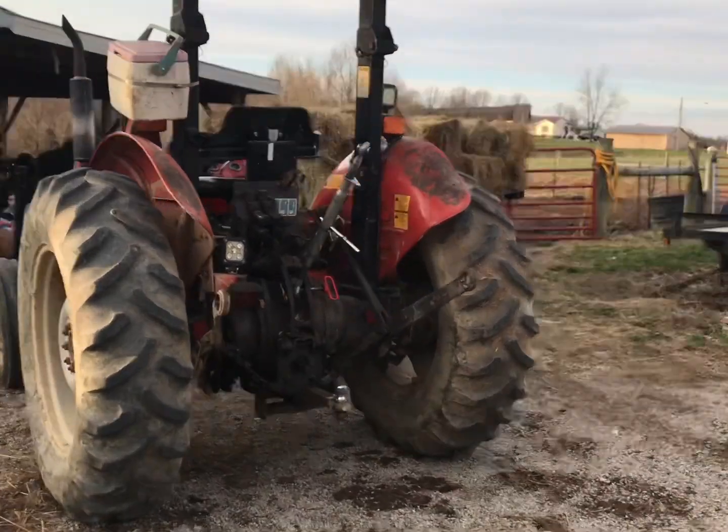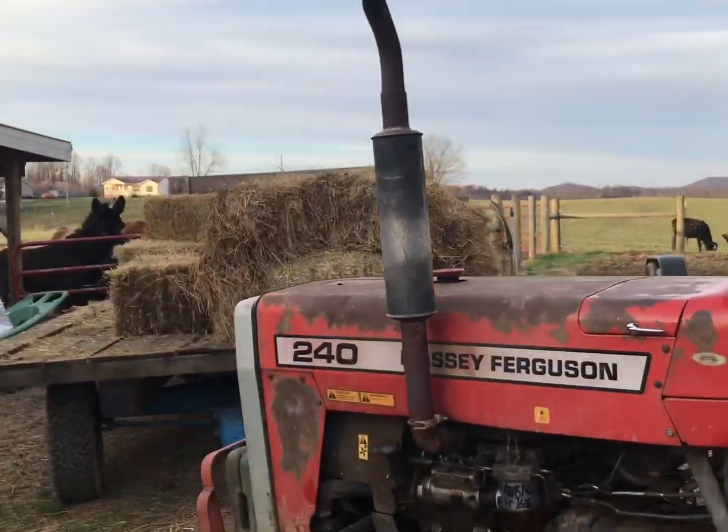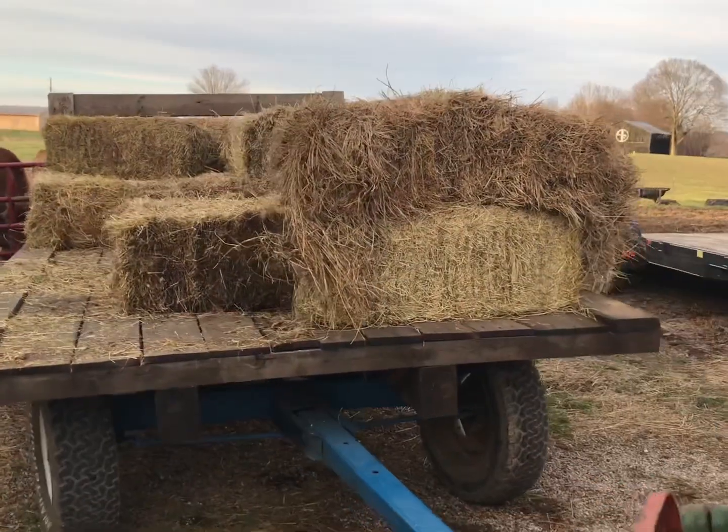Hey guys, welcome back to the channel. I figured I'd take this opportunity to show one of our chores that we do every couple weeks — go get hay from our barn up the road.